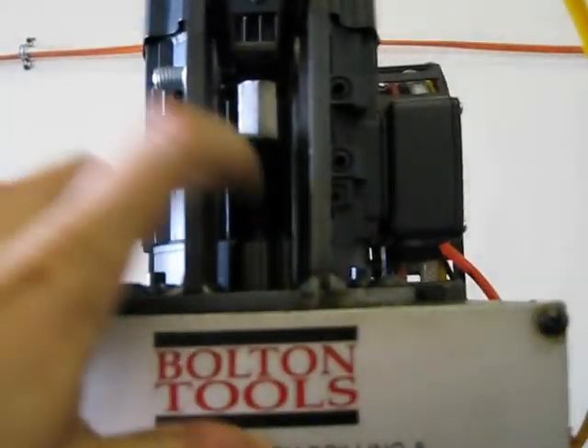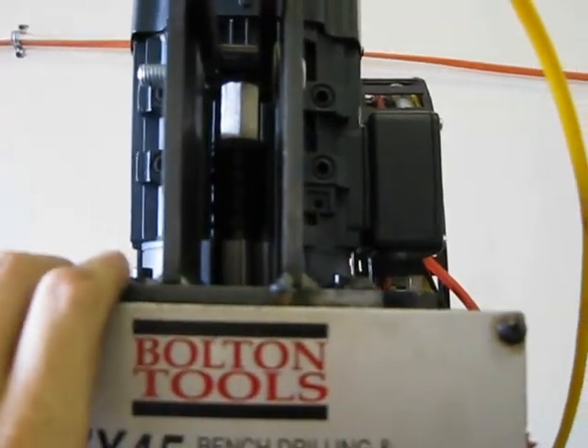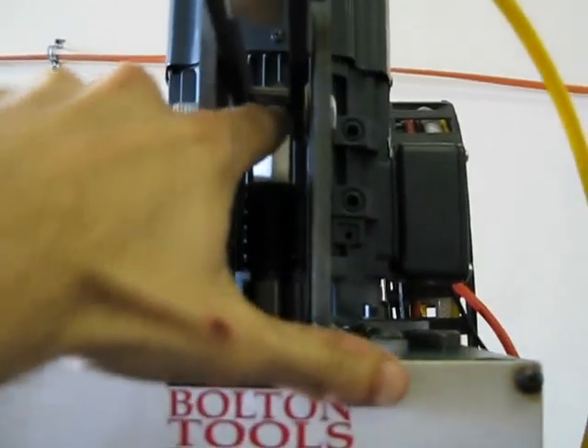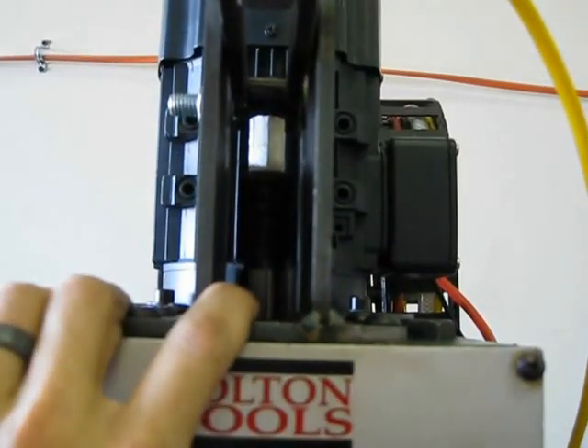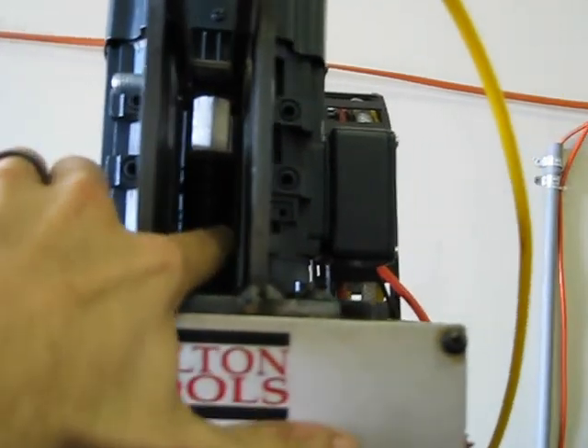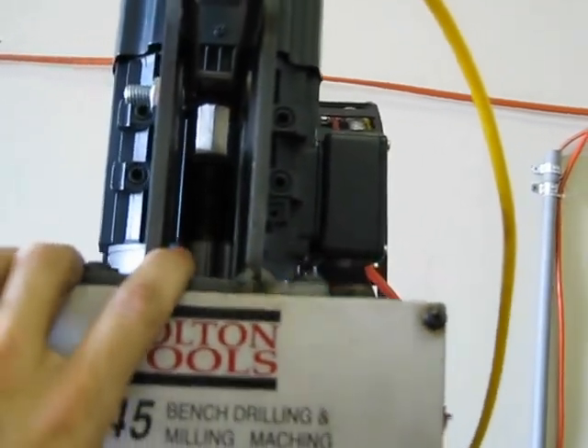You can see I shortened the draw bar — the little shank there — and added a whole stack of Belleville Springs. There's about a little less than 1,500 pounds of force between there and the top of the draw bar.